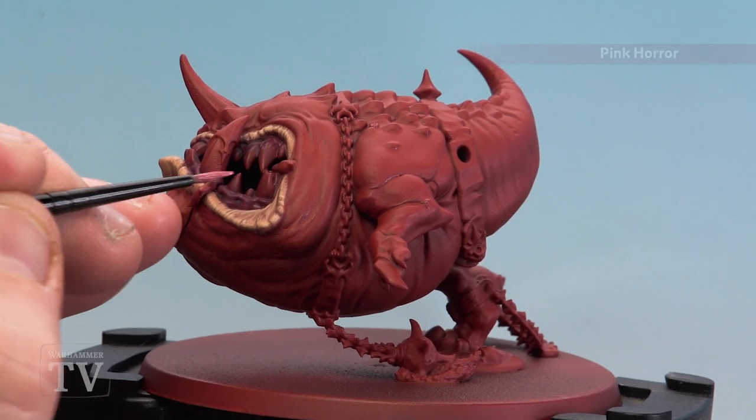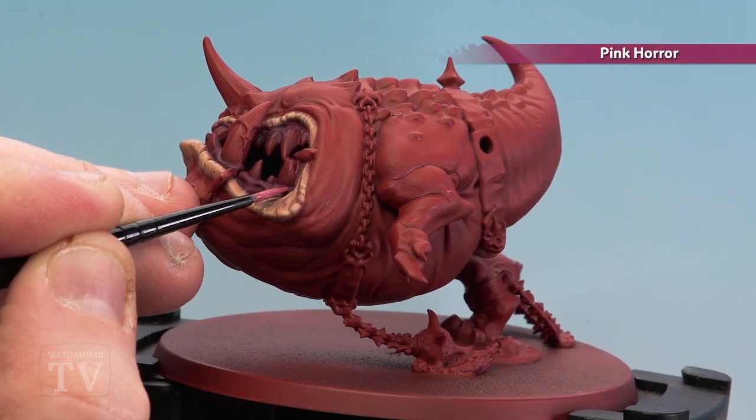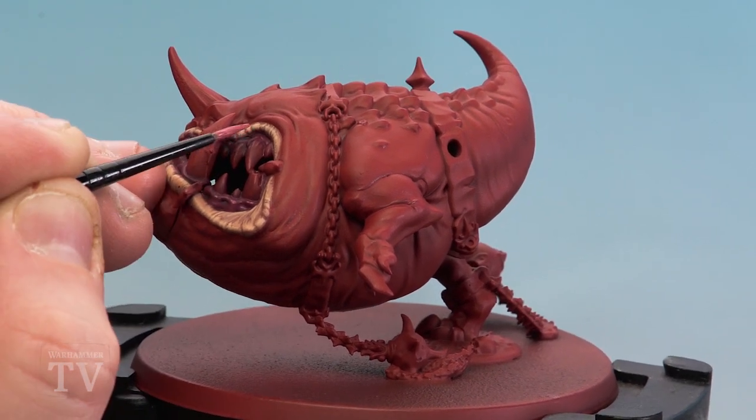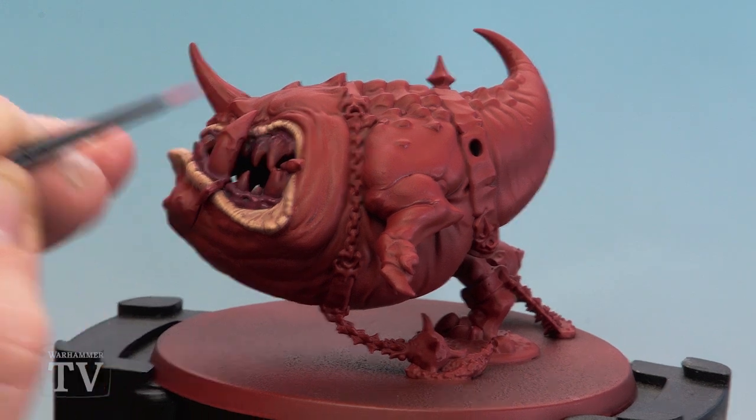With the shade now dry we're going to use Pink Horror and highlight the gums, just using little spots of highlight here and there. I'm not going to go too mad because we just want to have some subtle highlights on the gums to give it that kind of wet feel.